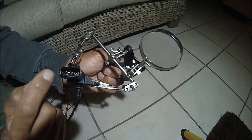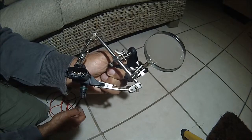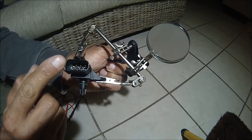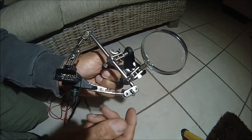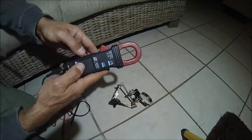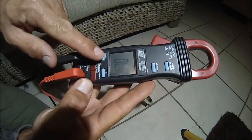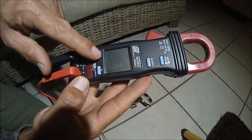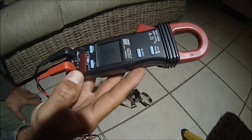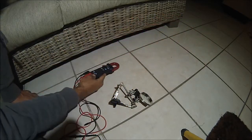It corresponds to the same numbering within this sensor, so pins one and four are on this side. Here is my multimeter — I have it set to ohms, and I will select the audible chime to go off when there is continuity.